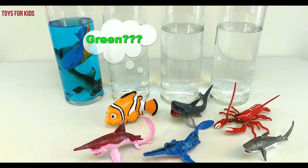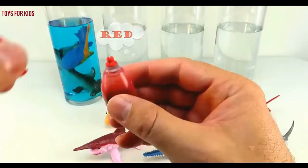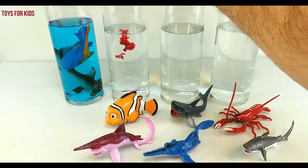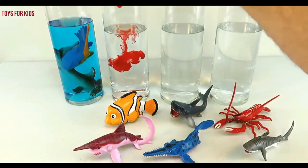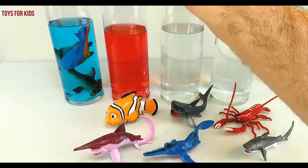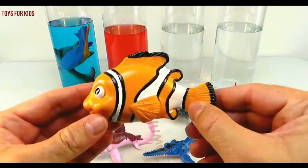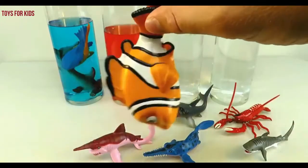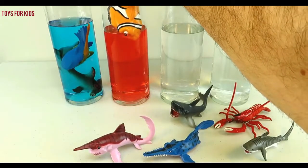Okay, what color do you want to do next? How about green or red or yellow? Let's do red. Red. Now we'll just add three drops. One, two, three. Three drops of red. We'll use our stirring stick and give it a quick stir. Red. Look, a clownfish. Let's put the clownfish in the water. Down you go.